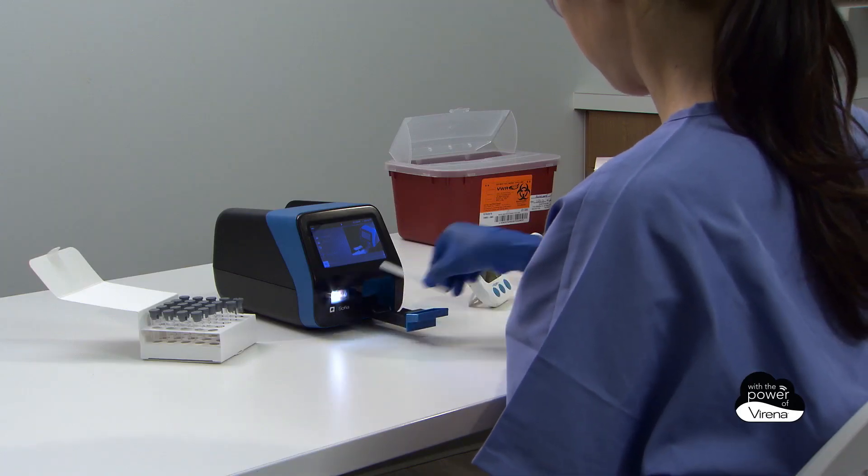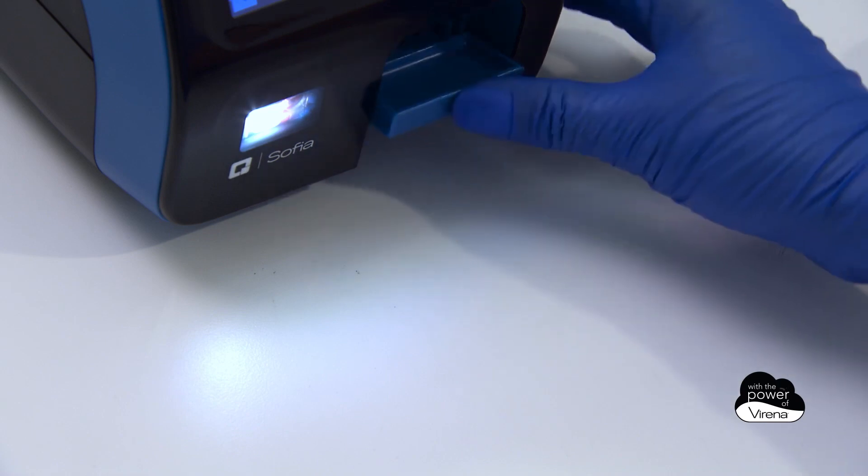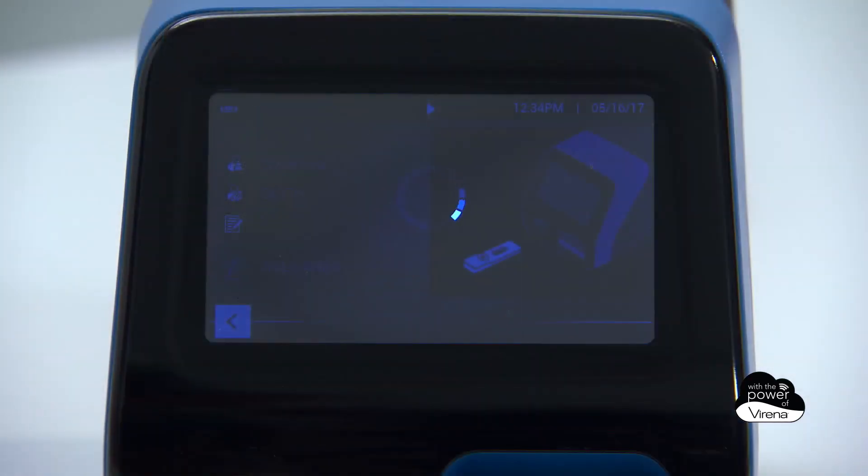The user will then see an on-screen animation instructing them to open the cassette drawer and insert the patient sample. Once the drawer is closed, timing will begin automatically.